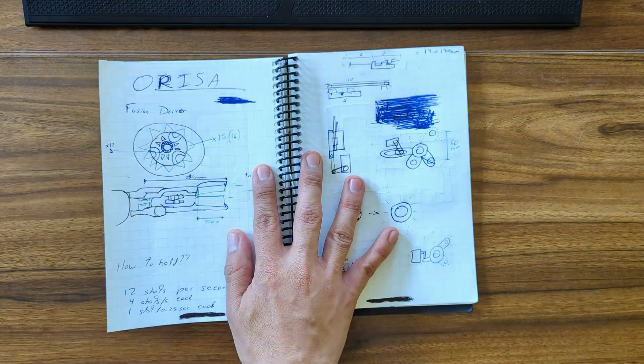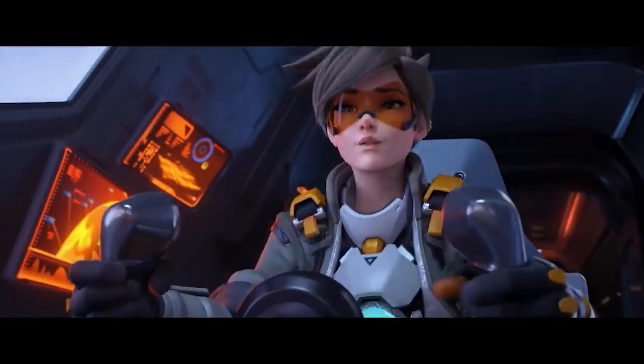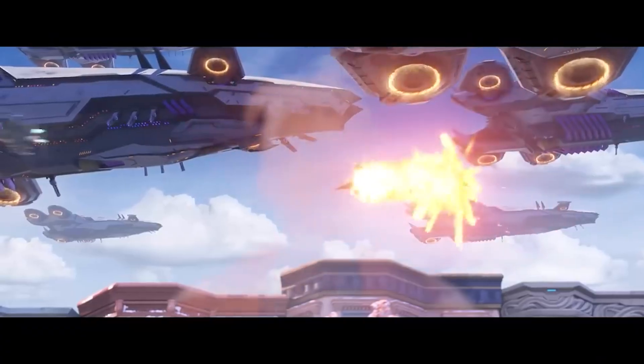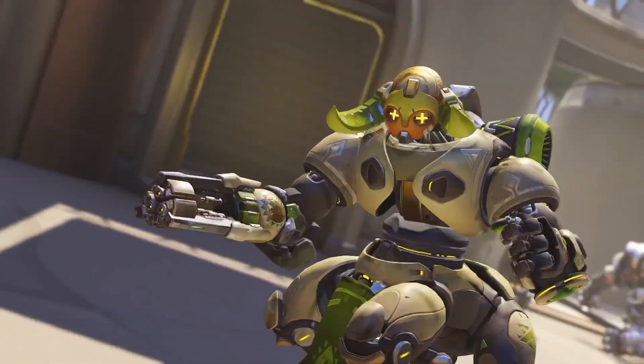Welcome back to MEKA. Today it's time for Overwatch, the multiplayer game from Blizzard Entertainment. I suck at the game, but I love the design, and the lore is awesome too. Since the game is set in the future, there's a ton of cool tech all around, but today I'm going to focus on the tank robot, Orisa.